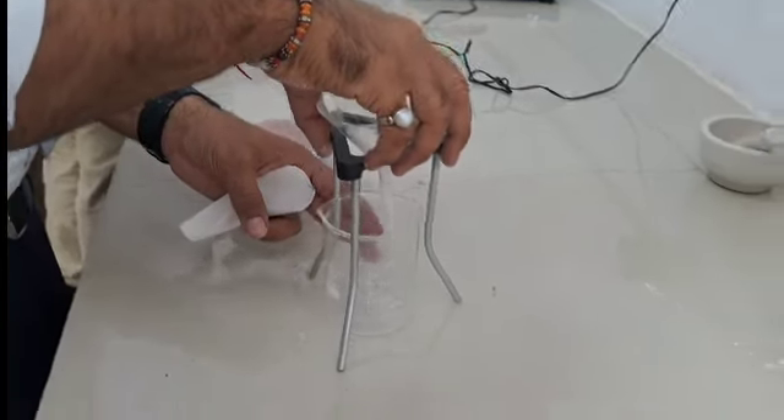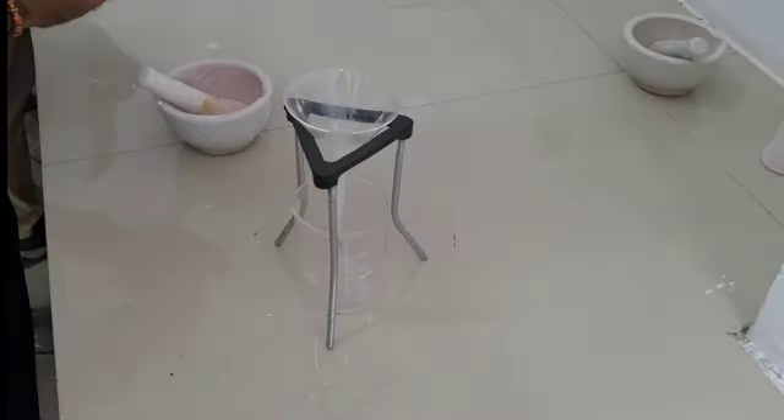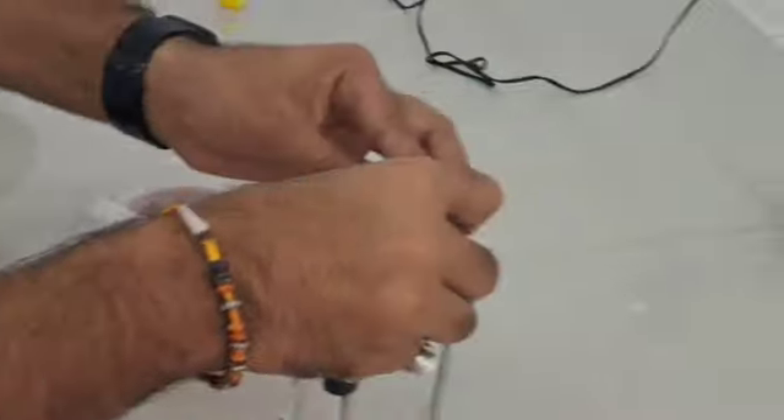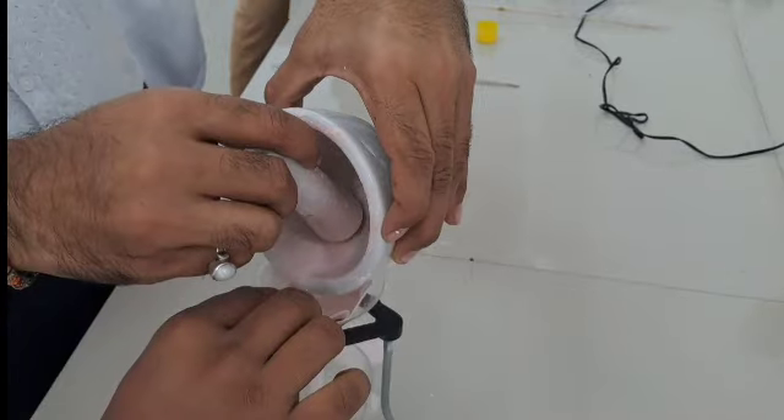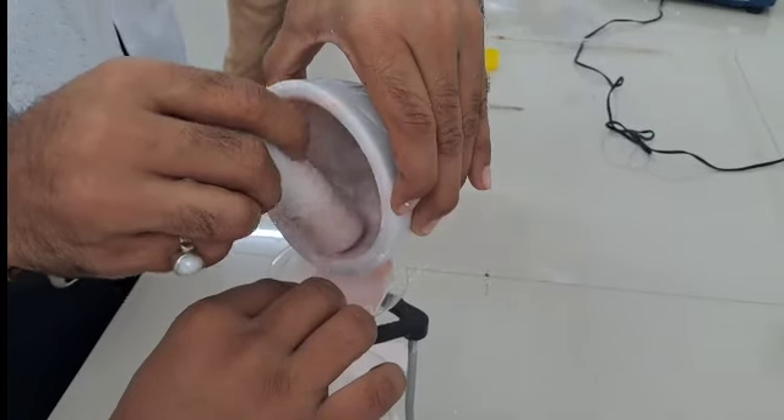For filtration, place a funnel on the tripod stand, take a filter paper and place it on the funnel. Now pour the solution into the funnel and let it filter.